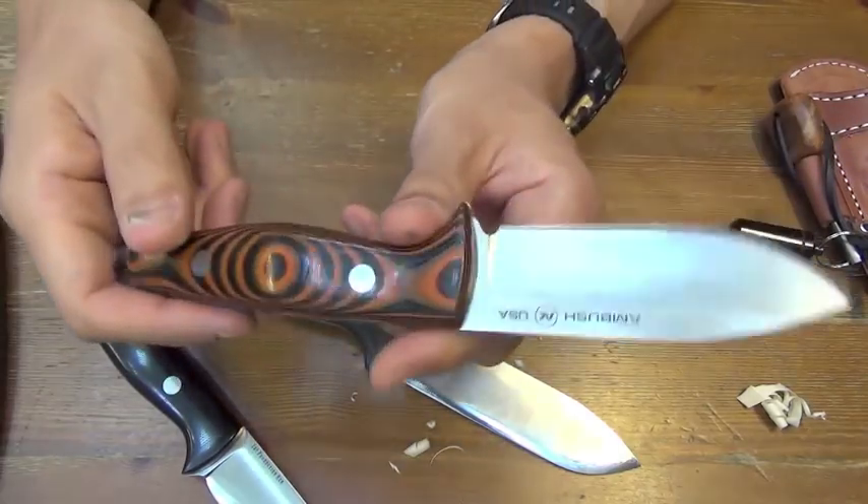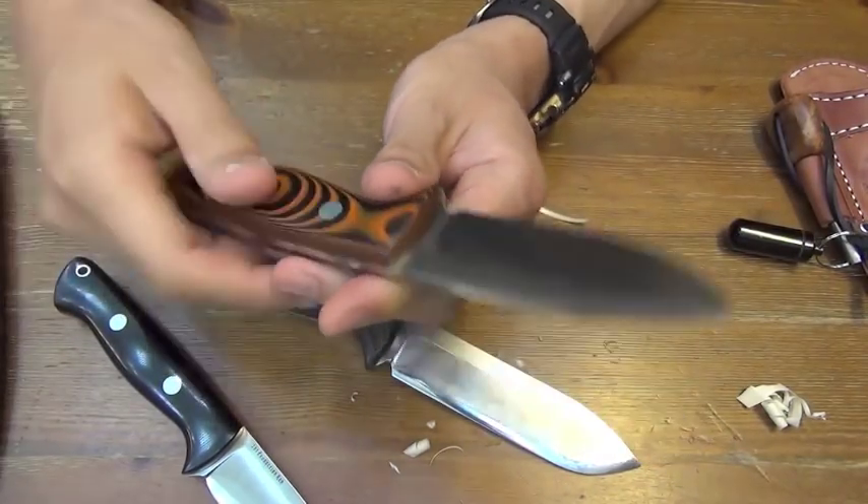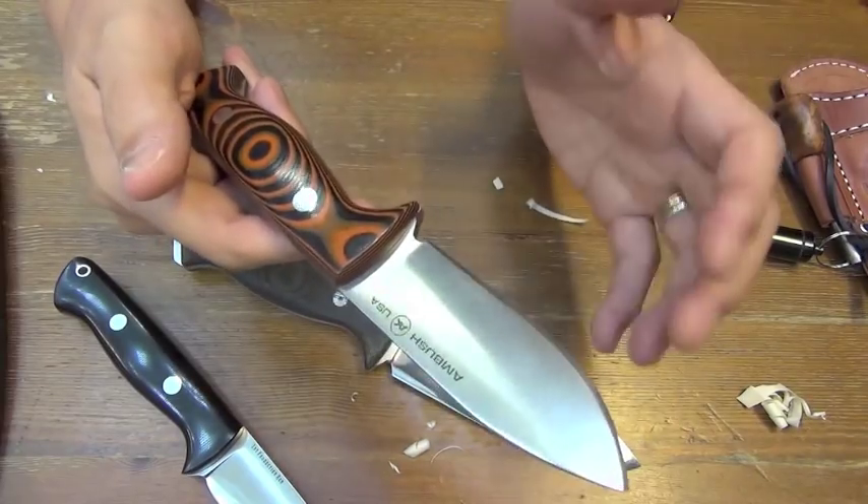This is a preview video. I will show you this knife again soon. Bye bye.